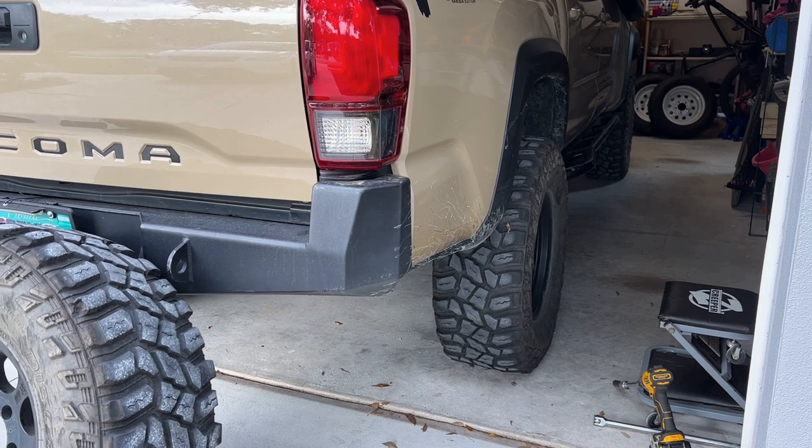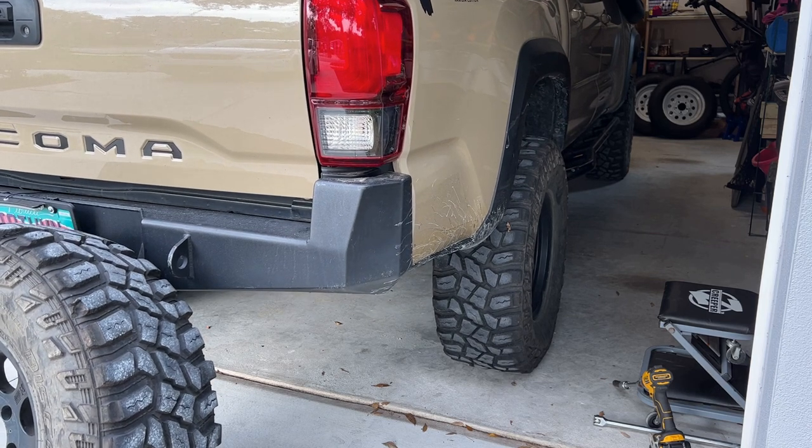Now we can lower the truck onto the jack stand and move to the next corner to remove that wheel and install this one. I'll play a fast clip of me doing that with all the other wheels, and then I will show you the install process when we get the last wheel ready to install on this hub.